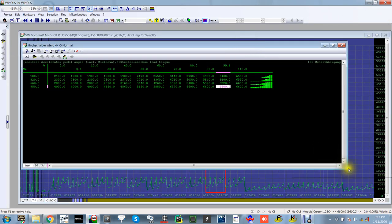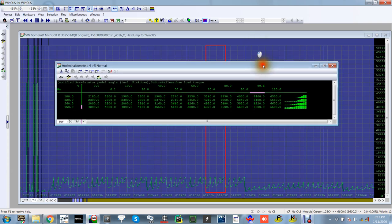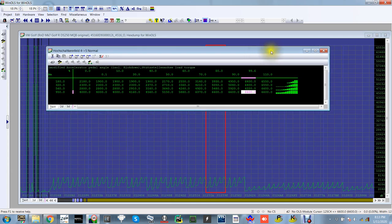Some tuners just pull up to a brand new car, go and find a map for it wherever they can and bang it on — which nine times out of ten is fine for a stage one, but it could always be better, which is where proper tuning comes into play.